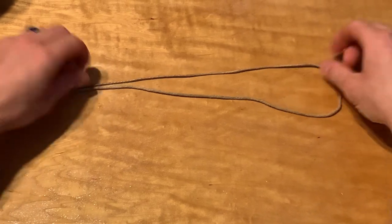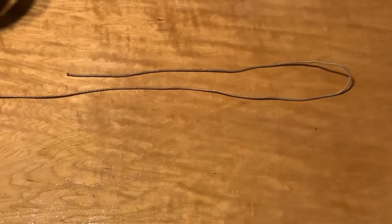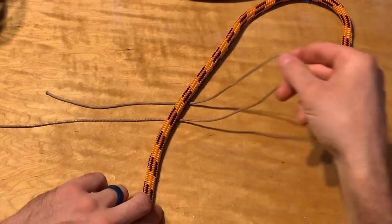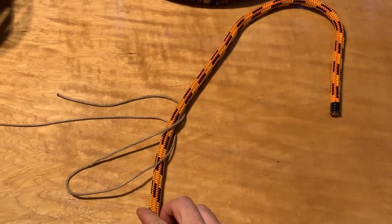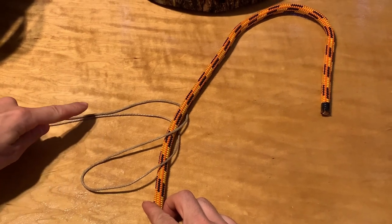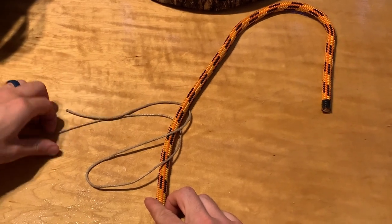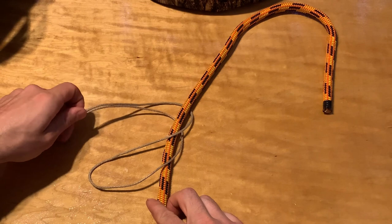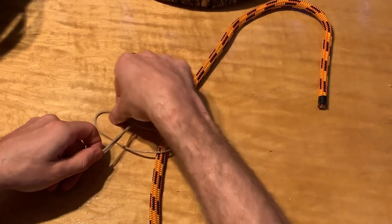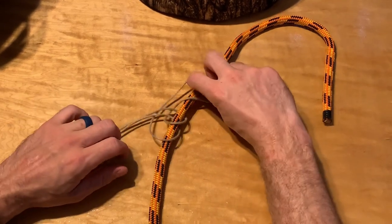Start by making a bite in your line — it doesn't really matter if you make your bite this way or this way. Drape your rope over the middle of your bite. Take this side of your bite and cross it over. Now it's going over the rope, and the next thing it has to do is go in between this standing part of your throw line and this part of the bite — not just the standing part, but also this part of the bite needs to go in between that and the rope. So to do that we're going to go under it.